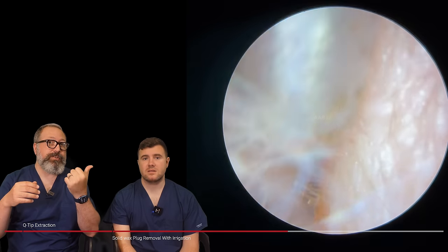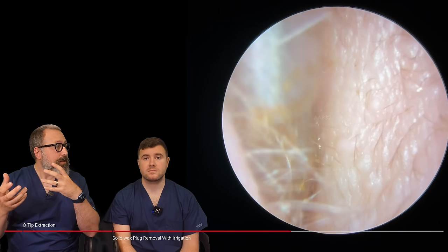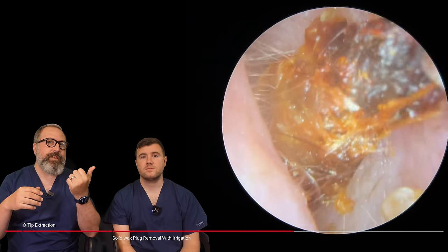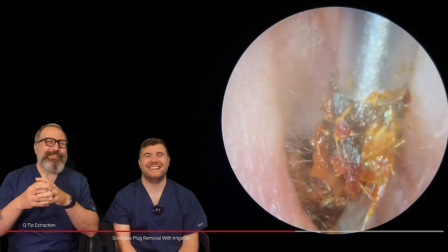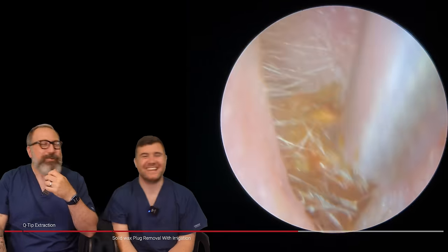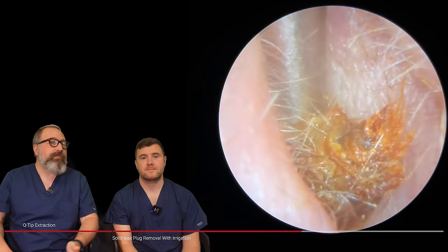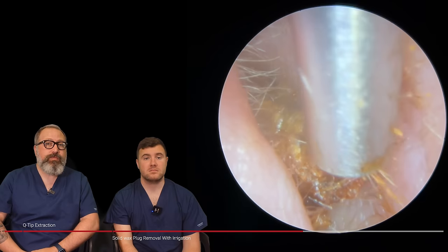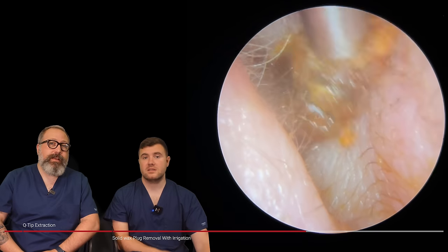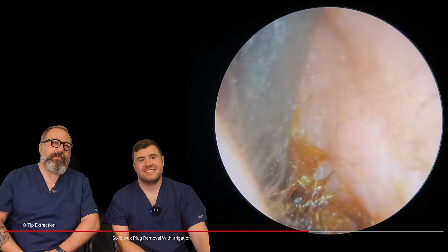Me and Taylor do this all the time as we look at each other's videos, which I personally find really helpful. Because there are certain things that you would do that maybe I wouldn't have thought of — approaching it a different way. We actually do shadowing days in clinic as well — I'll follow Taylor around for a day. It's almost like peer reviewing each other live in clinic, which I find really, really helpful. And you can see it's coming away really well. I think this is the Jobson horn — yes, the Jobson horn.